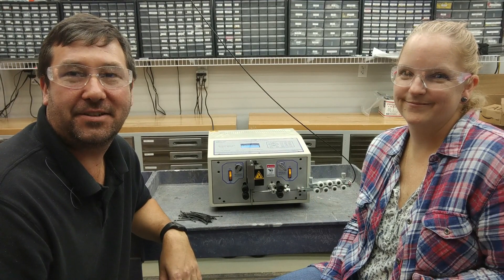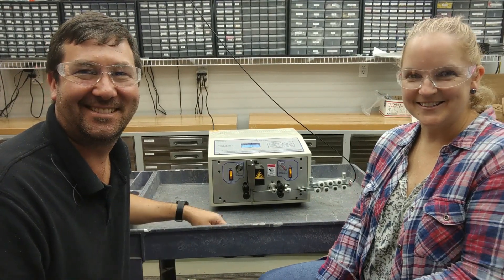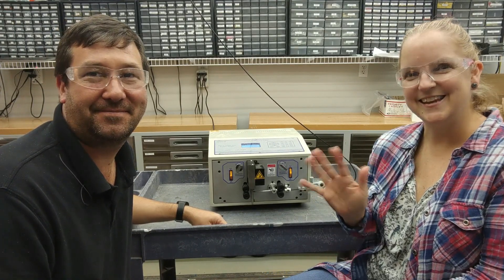There's really no limit to how short or how long of a length wire this can cut and strip. So email us and let us know your custom project that you need wire cut and stripped for. Until next time. See ya.